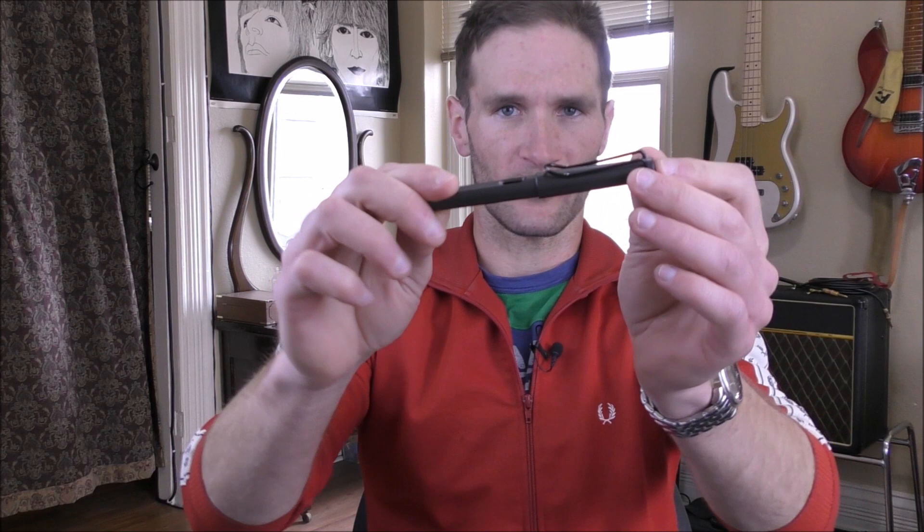Hello, and welcome once again to Stuff and Things, where I like to talk about stuff, and occasionally even things. I'm your good friend Bradley, and today I have a review for you, and the product which I will be reviewing is this.